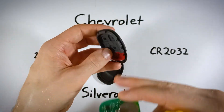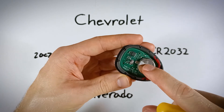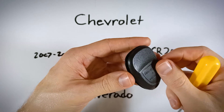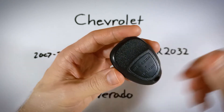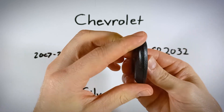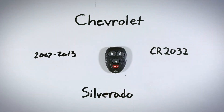Grab the front of your device that has the rubber in there, drop the circuit board in with the battery facing up, and then just put the back section of plastic on there and squeeze it back together. And just like that, you are done, and you have a new battery in your Silverado key fob.